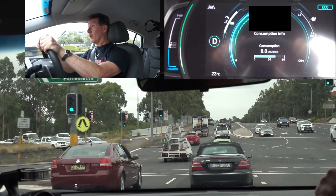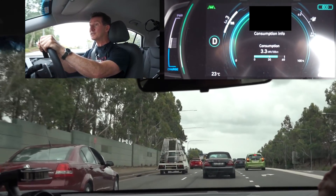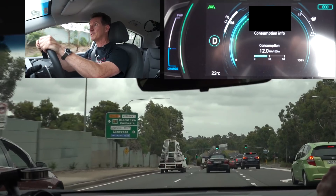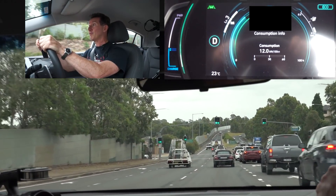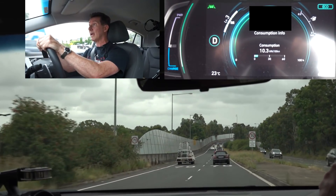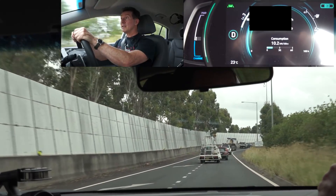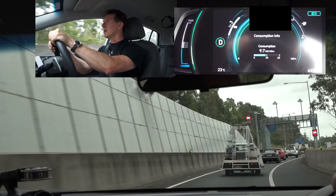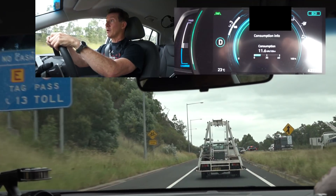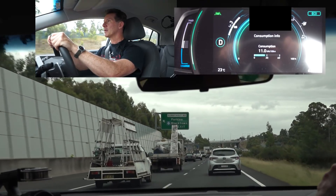I've got my aircon turned off, so it is quite warm in here — I'm sacrificing myself for the good of the data. I found that aircon consumption only contributes about 4–5% on a trip. I'm not going to use cruise control on the motorway either, because that will actually disable the regen braking. So I'm going to try and stay on target manually.